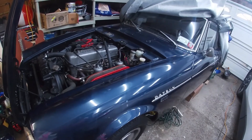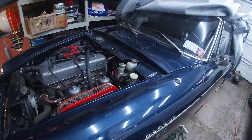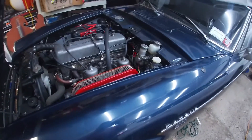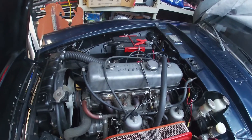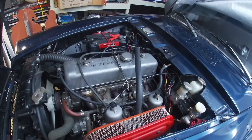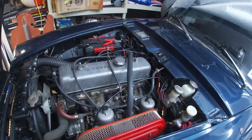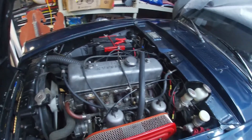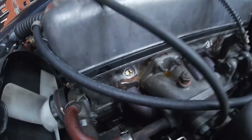Hey folks, taking a look at the Datsun Roadster today. Got a little bit of an investigation to do before we do some other things. This is my 1970 Datsun 2000 Roadster. Today we are going to take a look at the cylinder head — we need to take a look inside to see if the previous owner kept the stock head bolts on or replaced them with studs, so I know what I'm getting into when I do remove this head.